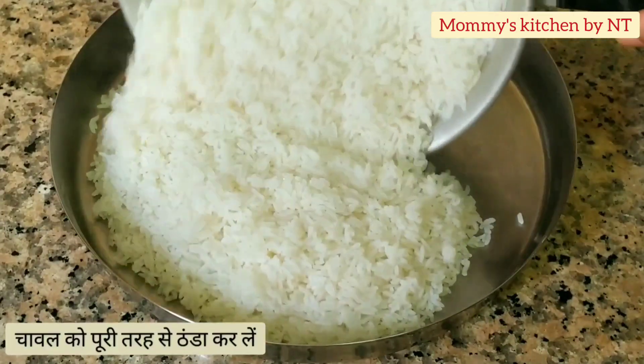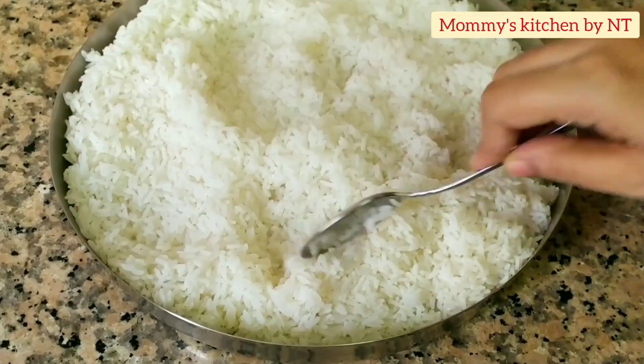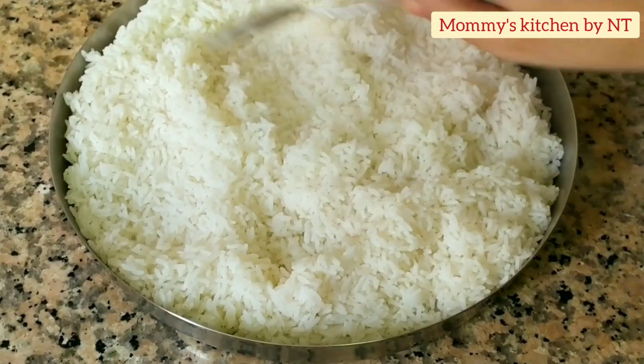Spread the rice onto a plate or a wide pan and allow it to cool down completely. Now let's move on to preparing the veggies.